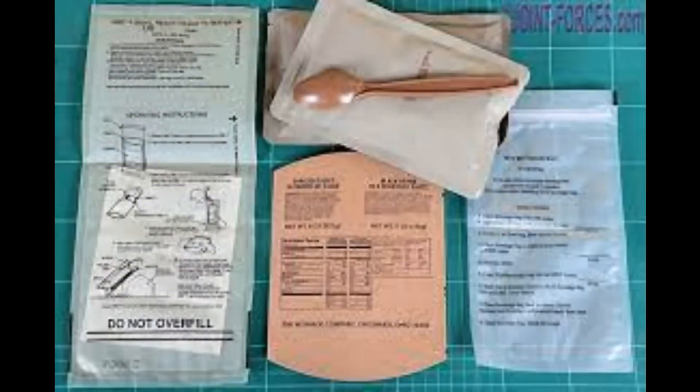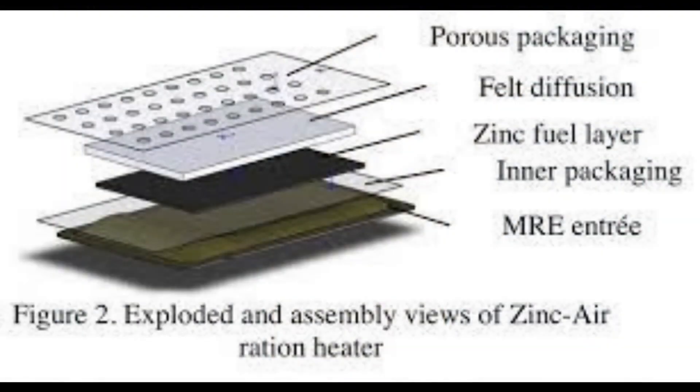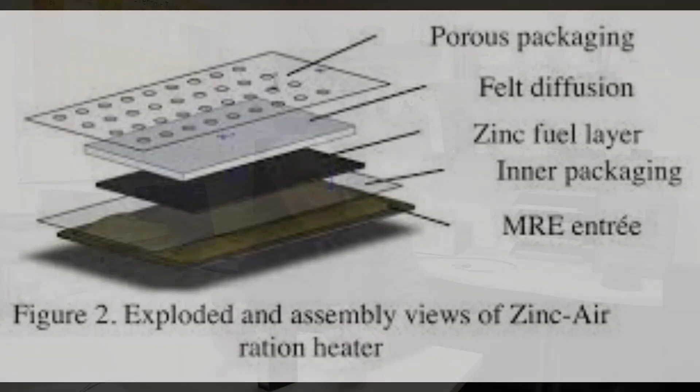When you look for flameless heaters on the net, you'll get an awful lot of ration pack heaters, and they're basically iron oxide or magnesium and iron reacting to heat the food. But there are a whole bunch of flameless heaters being sold based on this principle of using a catalyst.